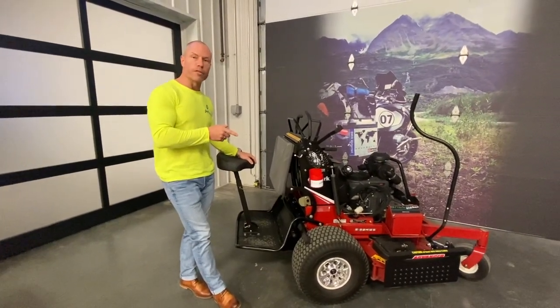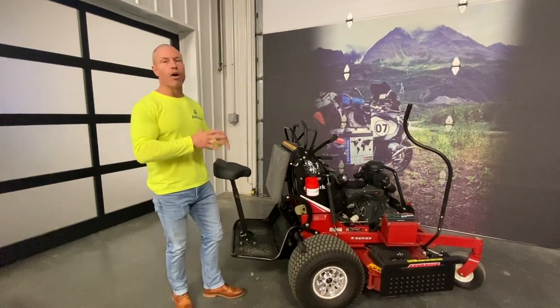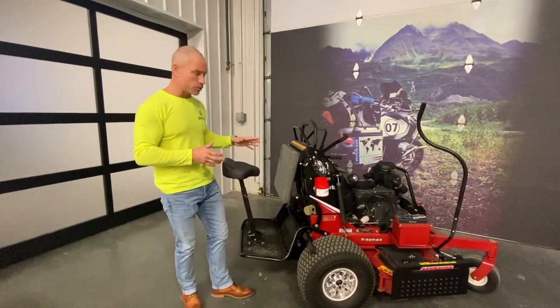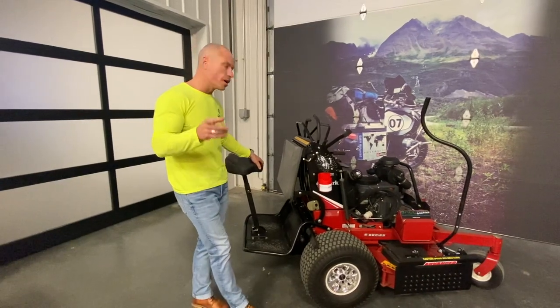The sit-on seat is a great option for these stand-on machines. Stand-ons are the most popular mower in the industry right now — they're compact, the price is right, they're a little bit lighter, and you're able to use them in all kinds of areas. Now you can do your bigger sites, take a load off, and sit back down. You get the best of both worlds.